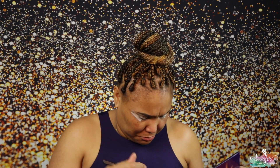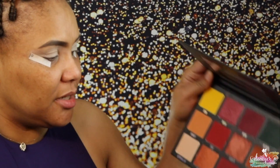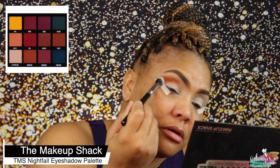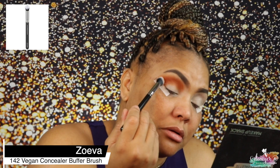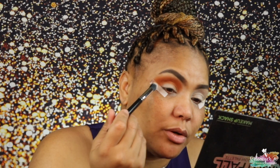I got this brush from Marshalls — it's a Zoeva concealer brush, but I just want a big chunky brush for my base. I'm going to use this shade from Makeup Shack called 'Cider' and just stamp it right on to disperse the product quickly. That's why I'm using a bigger brush.